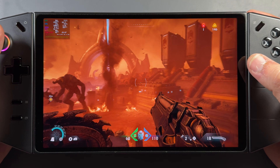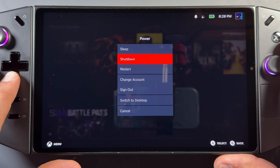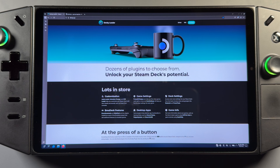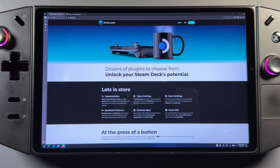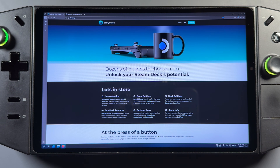SteamOS certainly performs really well on the Legion Go. Let's get into the TDP part of the guide. We're going to go to desktop mode — go to Power and then Switch to Desktop Mode. That's where we're going to install Decky Loader, which is a way to use plugins for SteamOS. We'll use whichever browser you want on the desktop. I'll have links in the description, but we need Decky Loader from Decky.xyz — they've got their own site with an easy download. We'll download that quickly and close out of the browser.